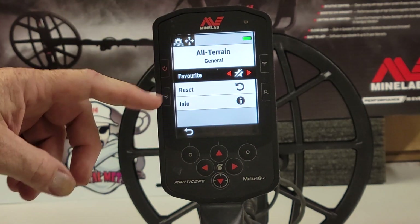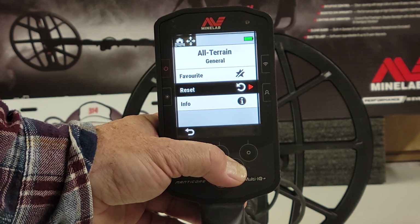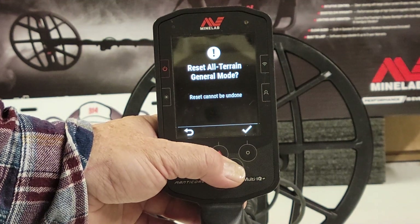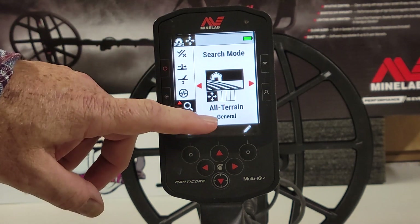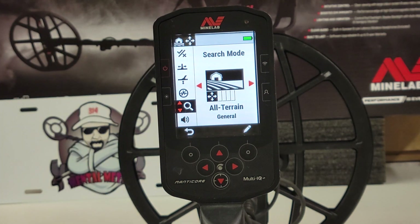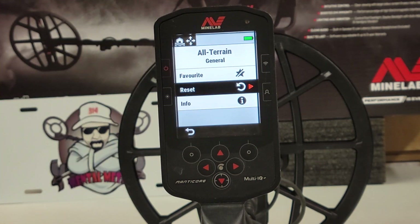You don't have to reset the machine. You can go into your settings and come down and reset only that search mode that you're in. For example, 'Do you want to reset All Terrain General mode?' — you hit the checkbox and that's it. You do not have to turn the machine off and back on. You can reset your search mode simply by going into the pencil icon and selecting that feature to reset, then hit the arrow.